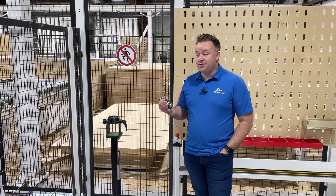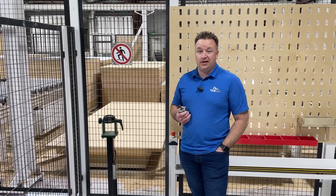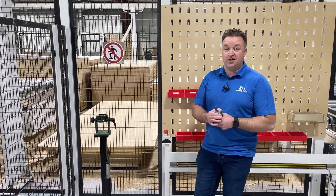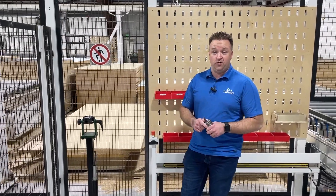Welcome back. Sorry it's been a couple weeks since we released a video. Things have been kind of crazy, but we're excited to get a couple more videos out. Coming up, we've got some really exciting stuff happening at this job. We're going to be moving some stuff around, doing a few things.